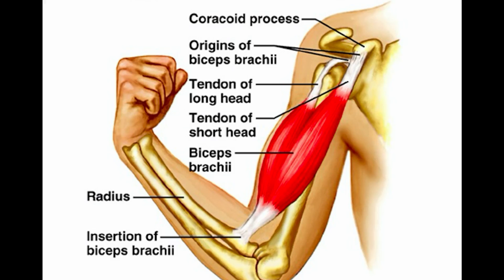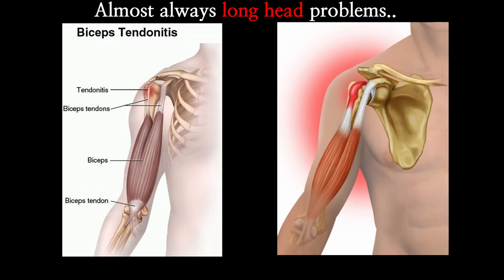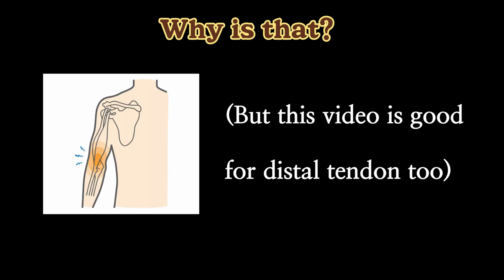Let's look at the muscle location first. The biceps starts from the inside of the forearm bone and divides into short and long heads to attach to the tip of the shoulder blade. If you look at the upper arm bone, there's a little groove where the biceps tendon sits in. So when you search biceps tendinopathy, you will see long head of the biceps problem only — I'll tell you why later.